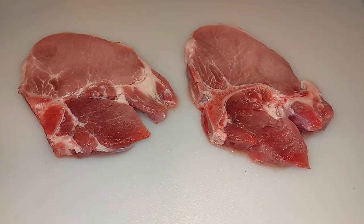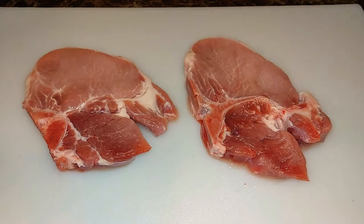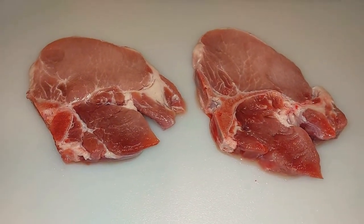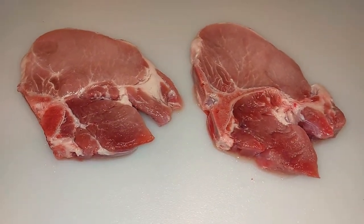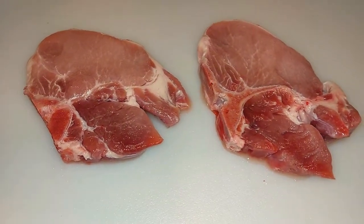Pause that video, hit that notification bell. Make sure that notification bell is gray — if it's red, turn it gray for me, okay? You don't know what type of video I'm dropping: a recipe video, a tip video, a food challenge, a food review, a family video. I have so many things coming soon, you don't want to miss out, so make sure your notification bell is gray.